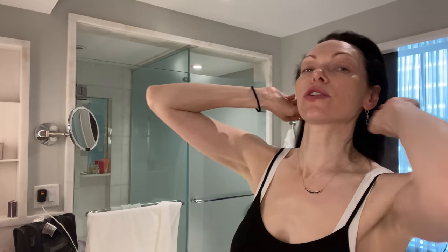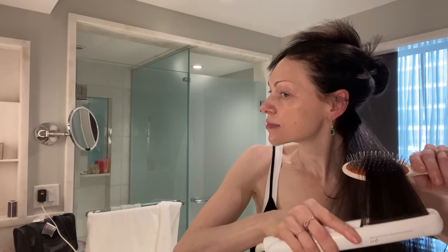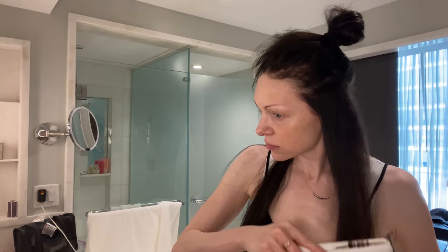Even when my hair is all frizzed out like this, the straightening iron is your friend. Now I'm going to do my makeup and I'm running late so I'm going to start rushing here, but let's do it.